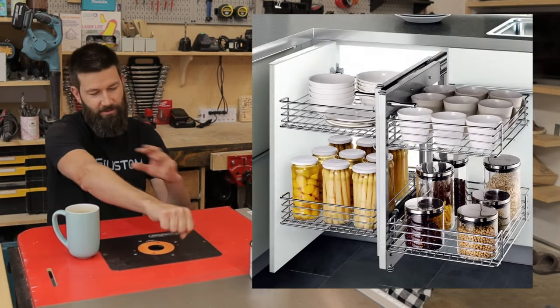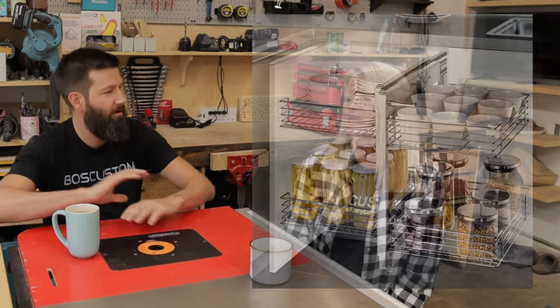What about those magic corners and different units that pull out of the corner? I've installed quite a few of those — are those pretty nice? They are nice if you have an abundance of space, because you do give up half the usable space with either one of those.